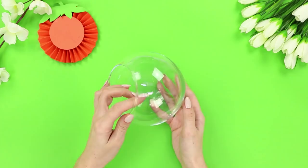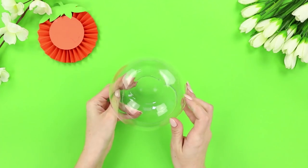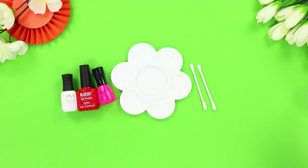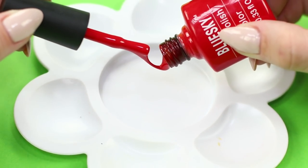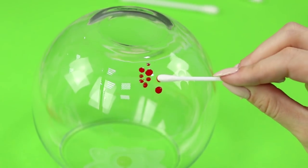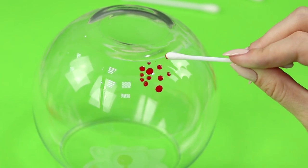This glass vase looks boring, right? Take a palette, a pair of q-tips, and a few colors of nail polish. Pour out a little of each color. Dip the q-tip in the polish and apply dots to the bottom and sides of the vase.